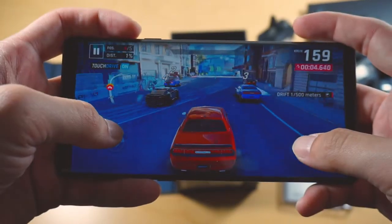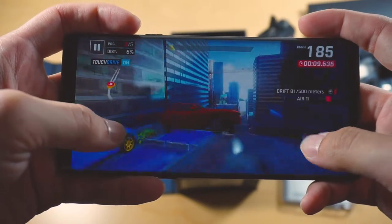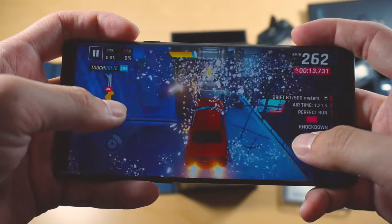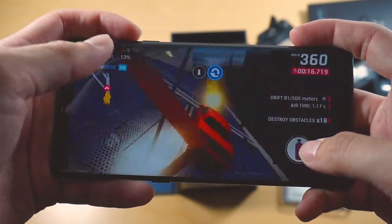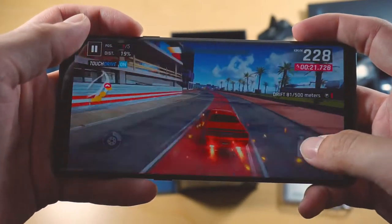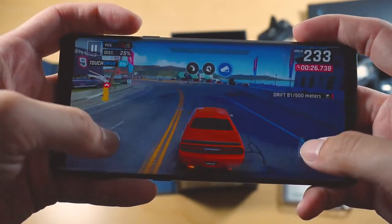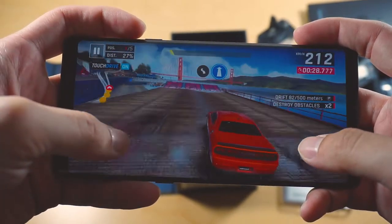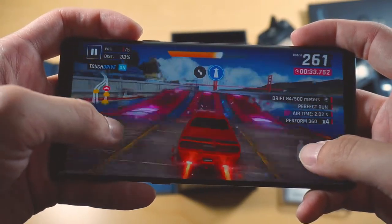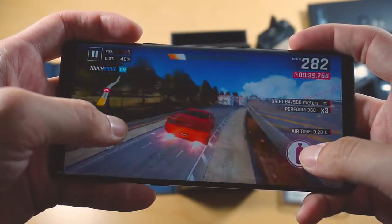As you can see, Asphalt 9 runs flawlessly. This game doesn't have any real physics, by the way — I just crashed into another car and took it down while in the air. This game is pretty different from its predecessor. Just have a look at this gameplay: you can spin, pump nitrous in the air, and just accelerate. It's just over the top — that's Asphalt 9 for you.